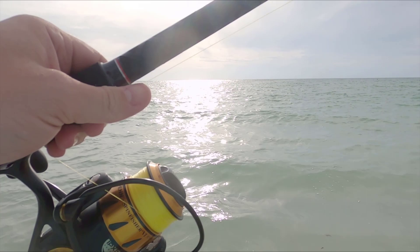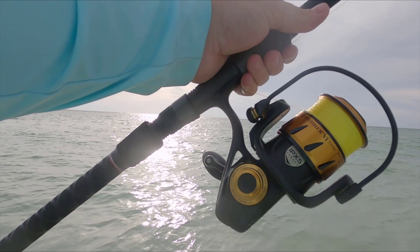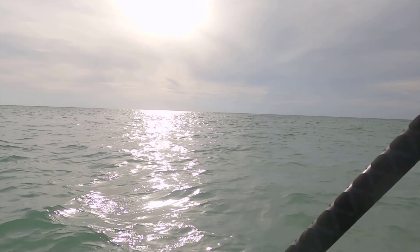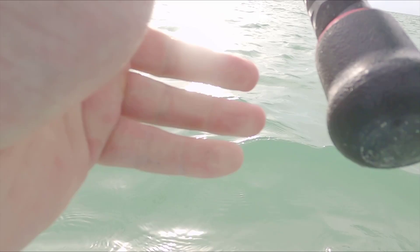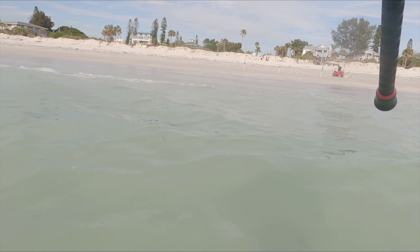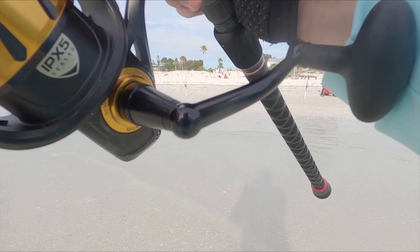By the way, got a new reel and rod here — that is the Penn Spinfisher 5500 and this is the Offshore Angler Breakwater 11-foot. It's like my first legit surf setup, it's pretty sweet. The Offshore Angler is Bass Pro Shops brand but I heard that Penn makes them and they've got Fuji rings and it feels really good. I've only used it like twice but I definitely like it — the reel is awesome.